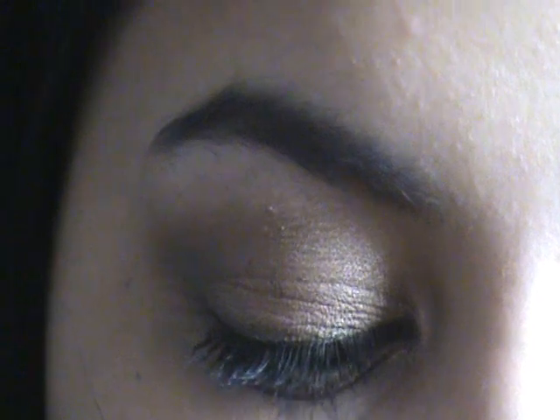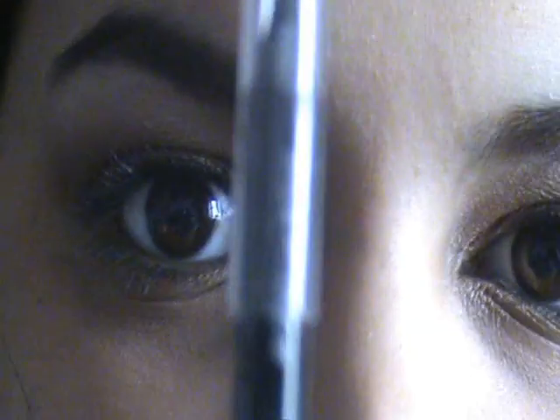Now I'm going to apply my mascara — she does wear false lashes but I'm just going to stick to mascara for today. One last step I forgot to mention: I'm going to use the zero side of the dual ended pencil that you get with the palette to line my waterline.